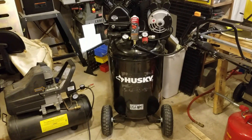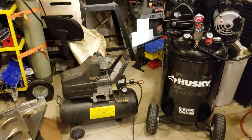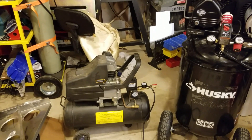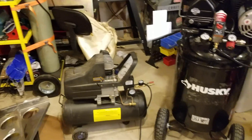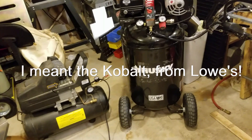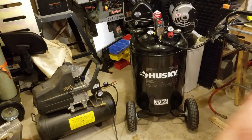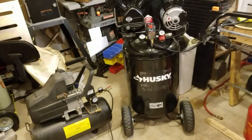In deciding on what compressor to replace the old Harbor Freight model, I looked at a few options. I looked at Lowe's with the Cobalt line and also at Harbor Freight. Harbor Freight has a 29 gallon compressor that's comparable to this Husky, but it's plumbed differently with a different pump — a single piston pump that appears to be a cast iron and aluminum hybrid. The same kind of thing goes for the Cobalt from Lowe's, which also uses a single piston pump. The Harbor Freight model and the Lowe's model appear to be nearly identical — just the dimensions and layout are very similar.